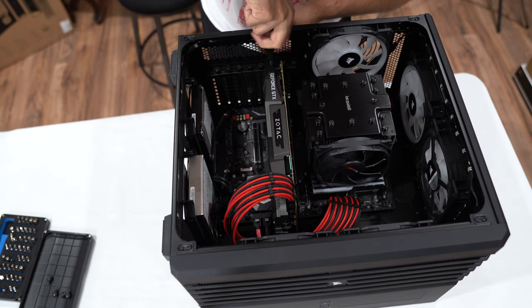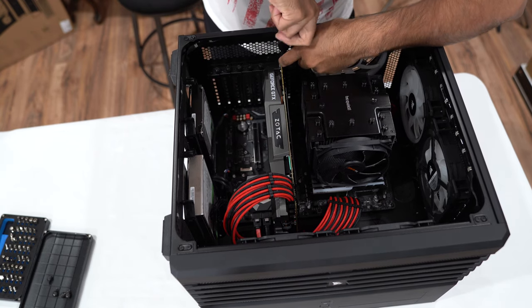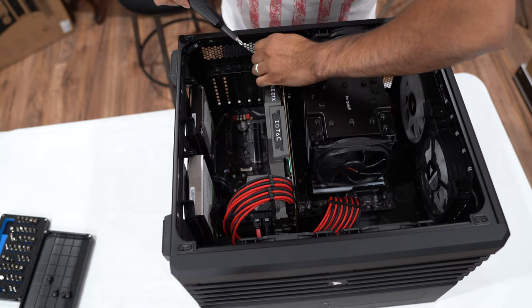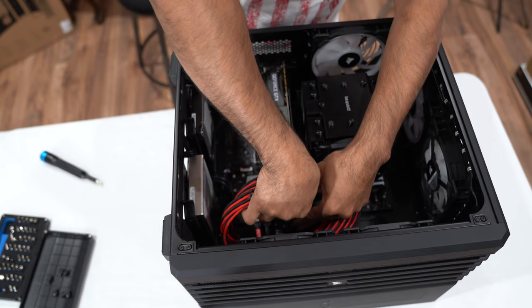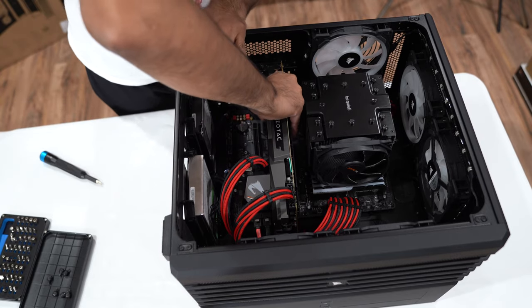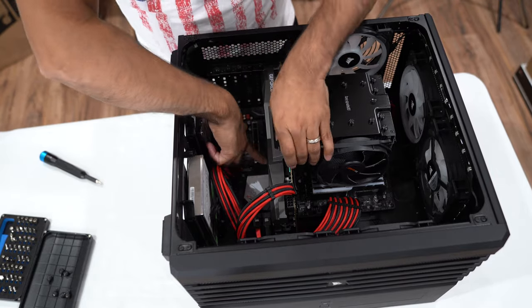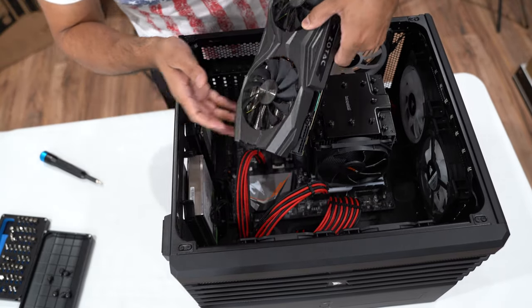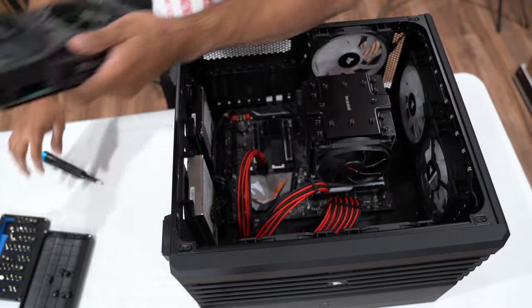We're going to start by removing the graphics card. Unscrew the screws over here — be sure to save all the screws because you're going to need them. Then remove the power connectors, and gently lift the graphics card out. As you can see, it's barely dirty and doesn't have any sign of wear and tear at all. We'll put this on the side for now.